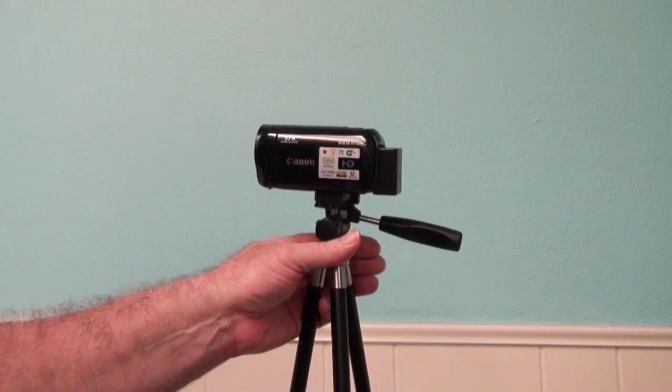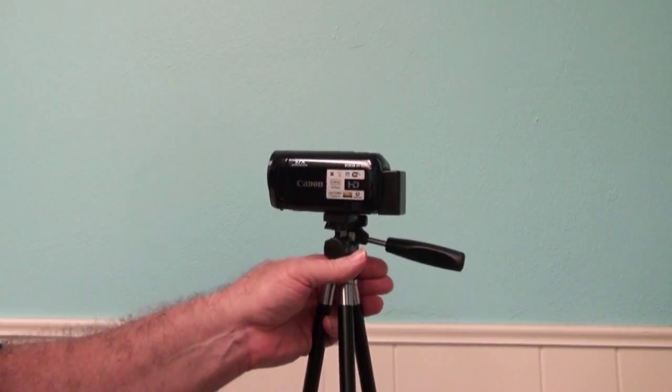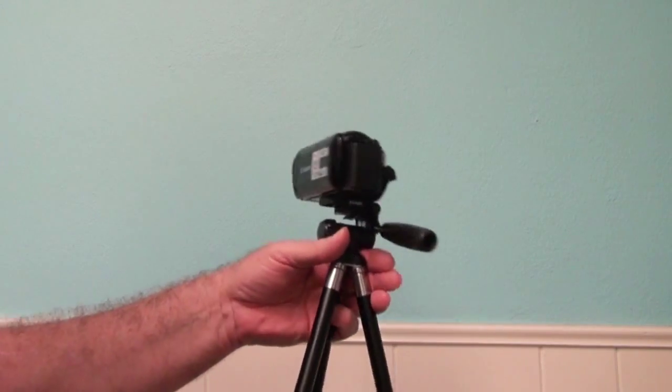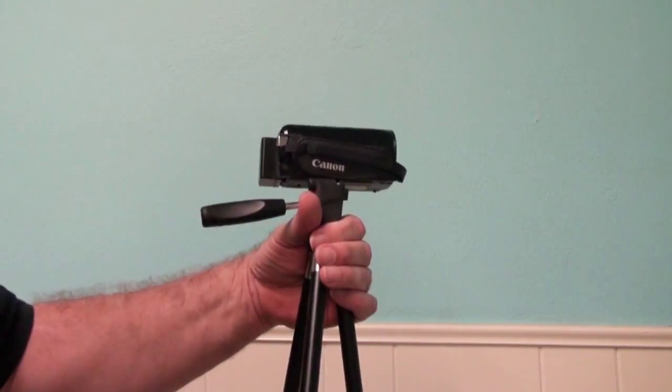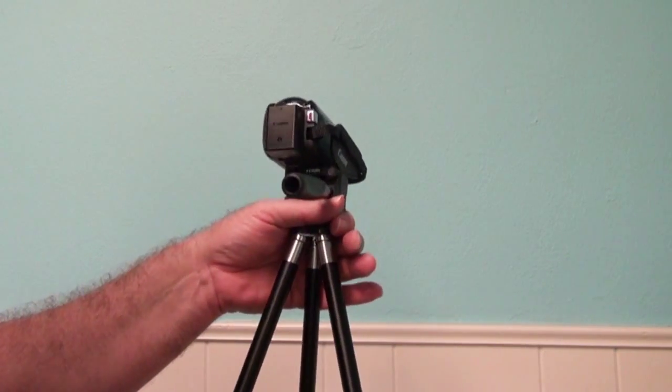The auditorium has its own camera now, so we can go ahead and capture concerts and other events there for teachers as a teaching tool. This is it — it's a Canon, it's a nice little machine. We have it attached to a tripod, so you can set it right on the audio deck. Works out great.